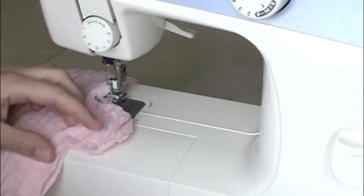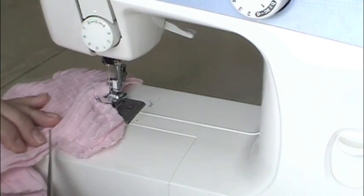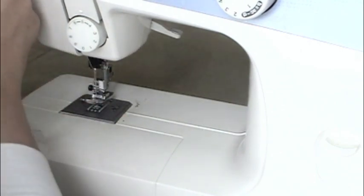It needs a relief cut made right between the thumb and fingers — just give it a little snip, otherwise the gloves won't lay right when you turn them right side out. Make certain you don't snip your seam.